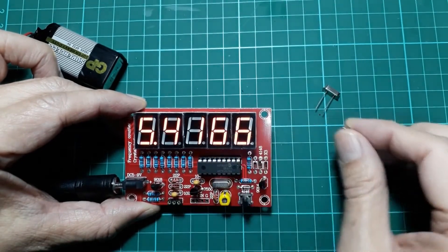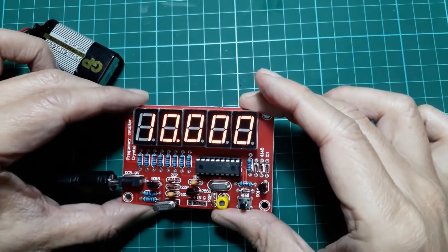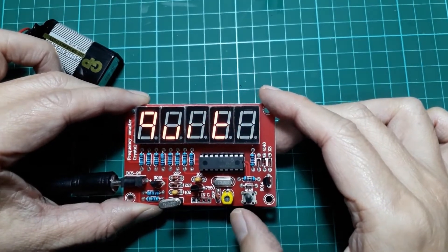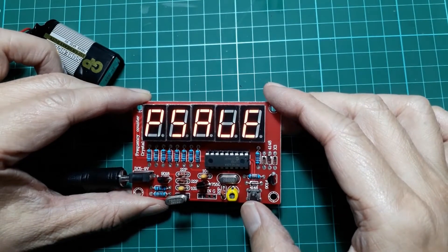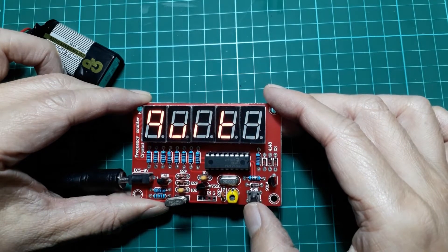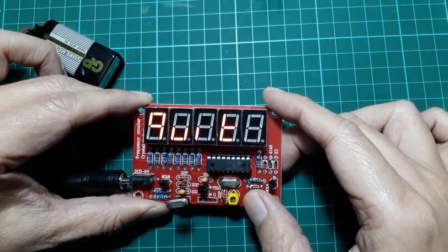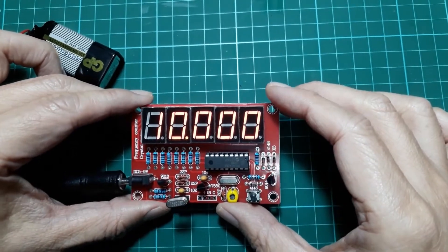Let's put back the 10 MHz crystal. In order to enable the programming function, there is a button here. A short press of the button cycles through the menu options: quit, power save, add, subtract, zero, table, and then back to quit. If we long press the button for over a second, we quit the programming function mode and return to measuring mode.